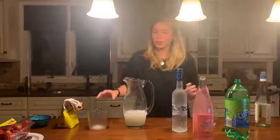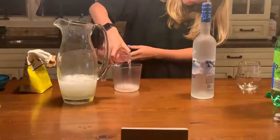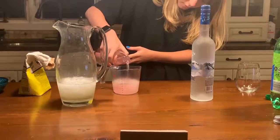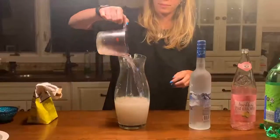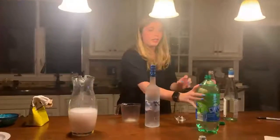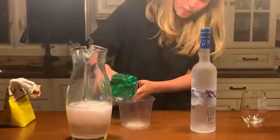Now, you're going to take 1.5 cups of the pink lemonade. Pour it in. Now, you're going to take — it's supposed to be half of the can but I'm just going to do half a cup of the lemon-lime soda because I couldn't find a can.